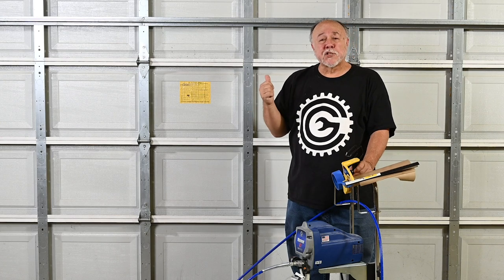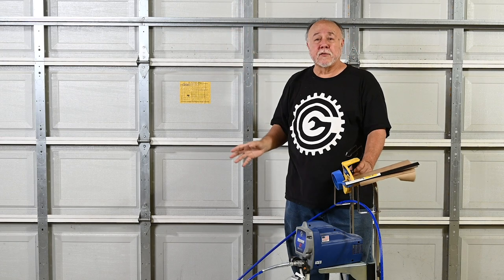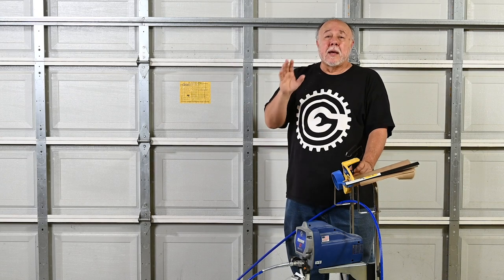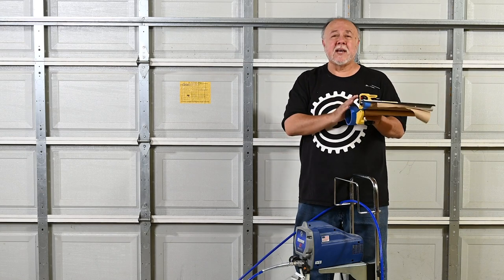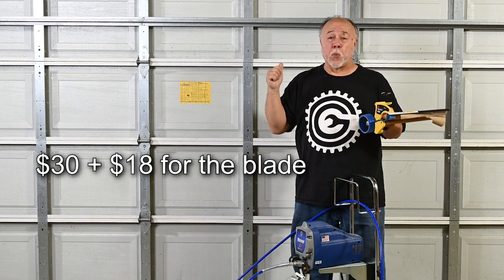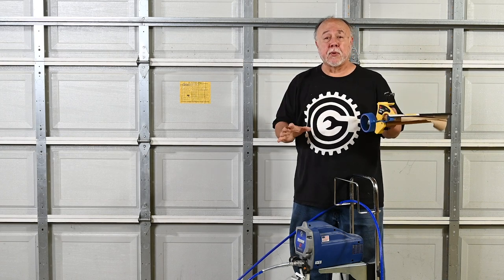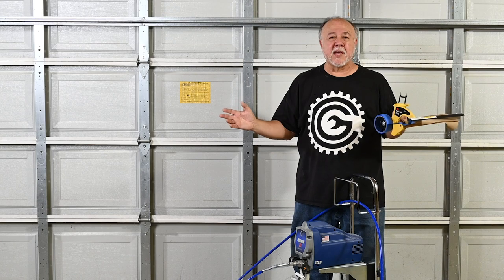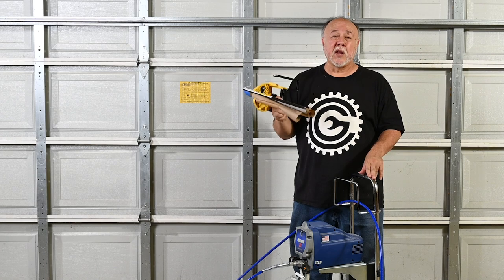I've been putting off painting this last wall for a while now because it's a big pain in the butt — I had to go along and mask off all the stuff on this wall: the doors, the lift mechanisms, the lift electronics and everything. What made the job tremendously easier is this, which is a 3M hand masker. I don't remember the price off the top of my head, I'm thinking it's around $40 or $50, but even for just one job like this, this thing is well worth the money. It makes it so simple to mask stuff up. If you're going to be painting any amount at all, this is a tool you really want to get.